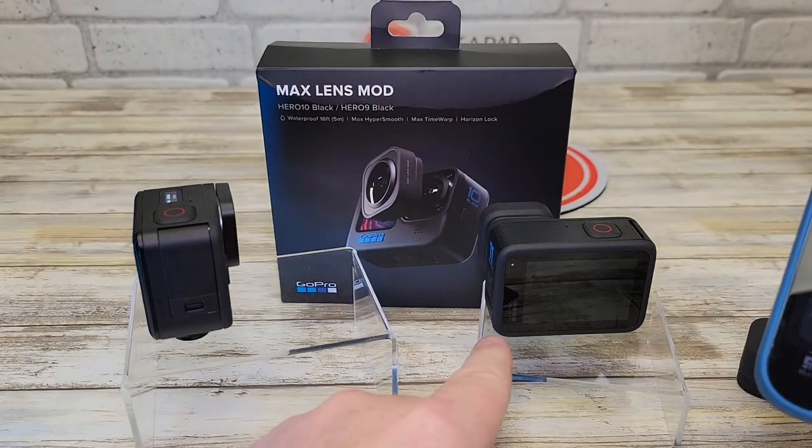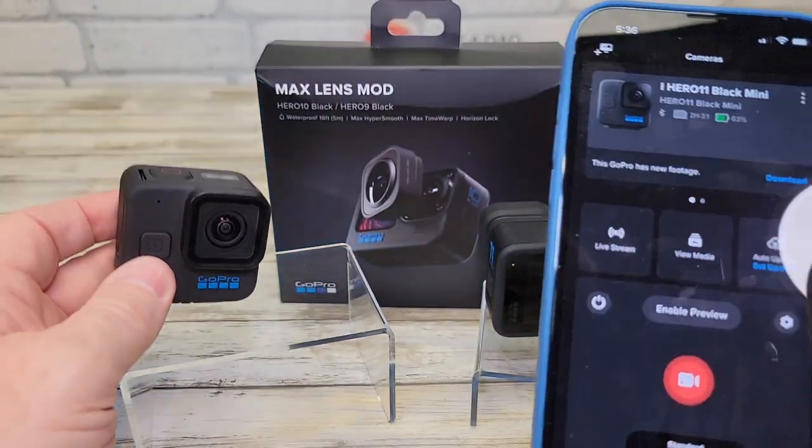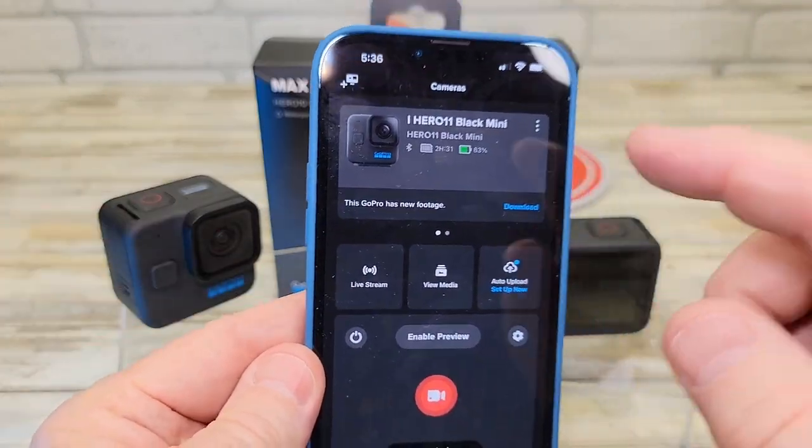It looks like it's only compatible with the GoPro Hero 11 Black. With the GoPro Hero 11 Mini, I could not find the option in the settings to add the max lens.